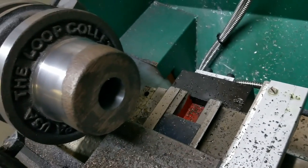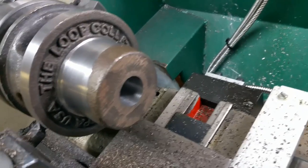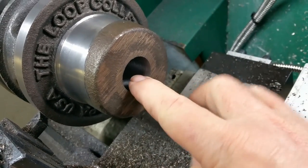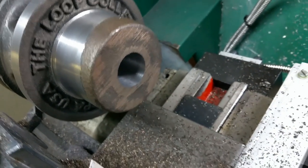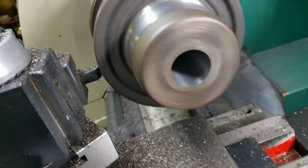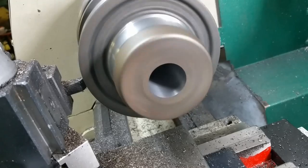I ran a boring bar down the middle of it. This thing was so out of round, it's ridiculous. So now we've got it trued up. When you run it, you can see that this center is now running nice and true.